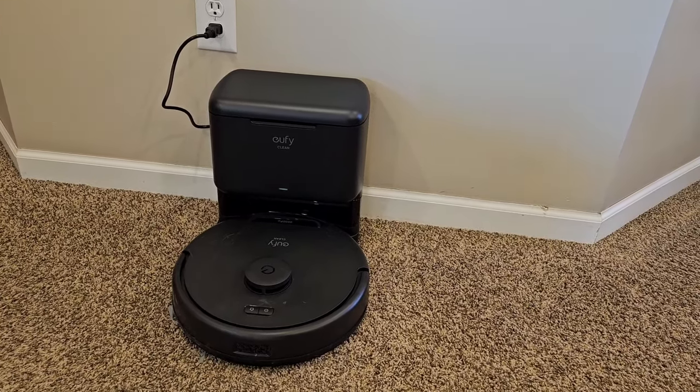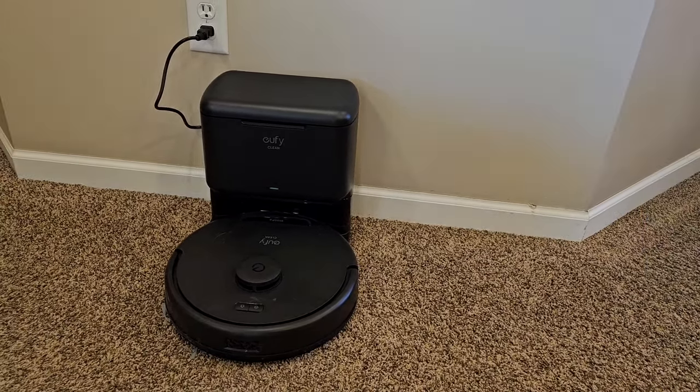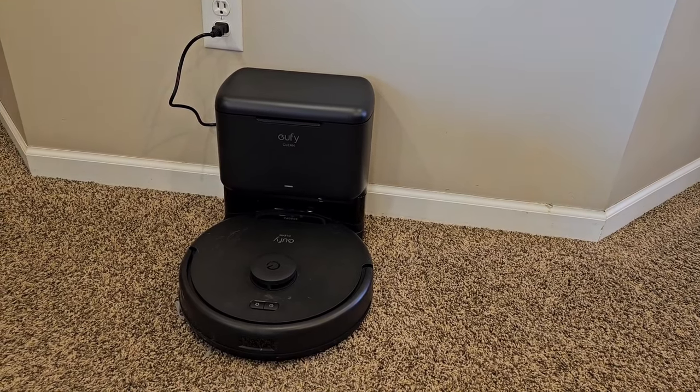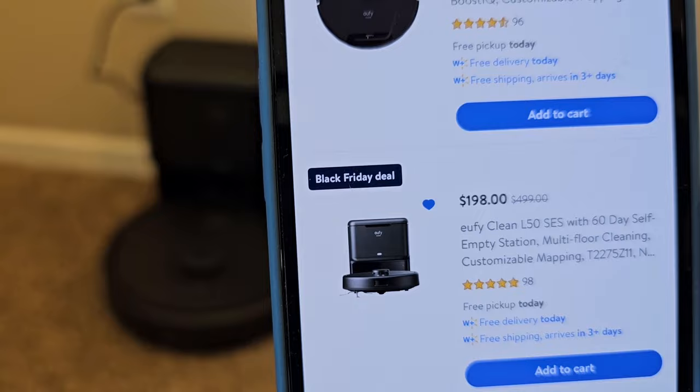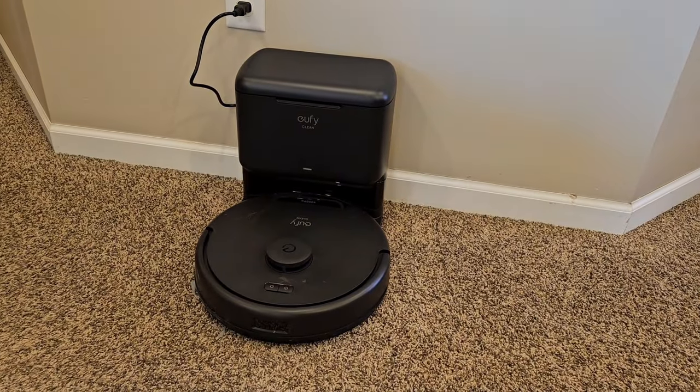Hello everyone, this is Just A Dad. Today I'm going to do a quick review on this Eufy L50 robot vacuum cleaner that Walmart has on sale for $198. It's part of their Black Friday sale. Let's see how well it picks up everything.